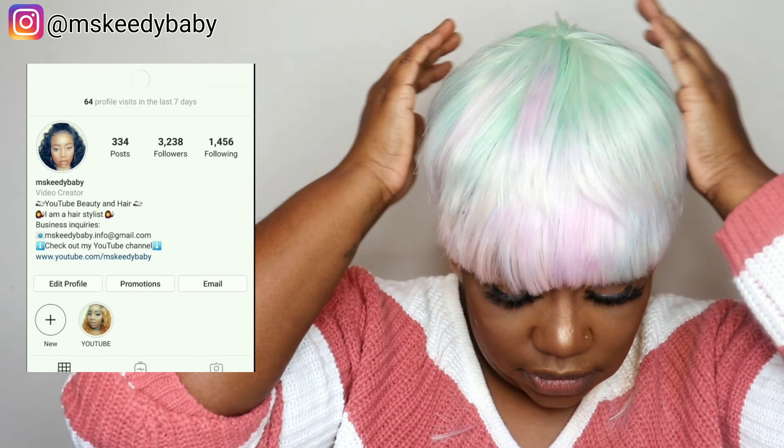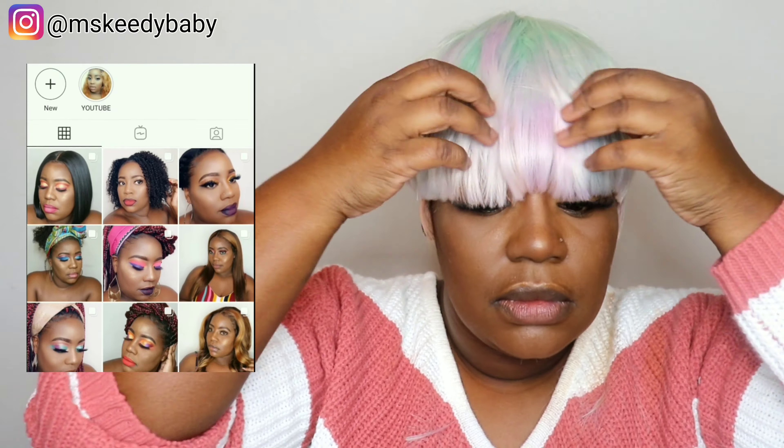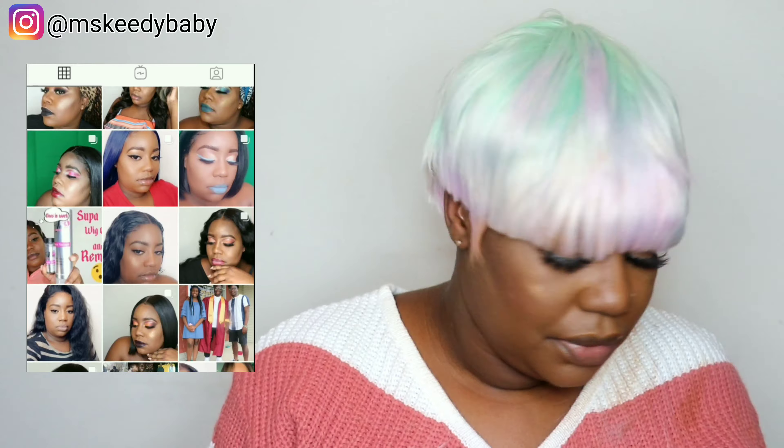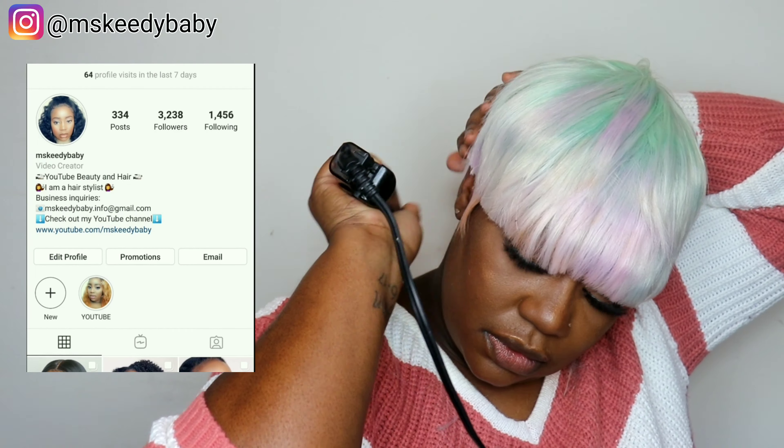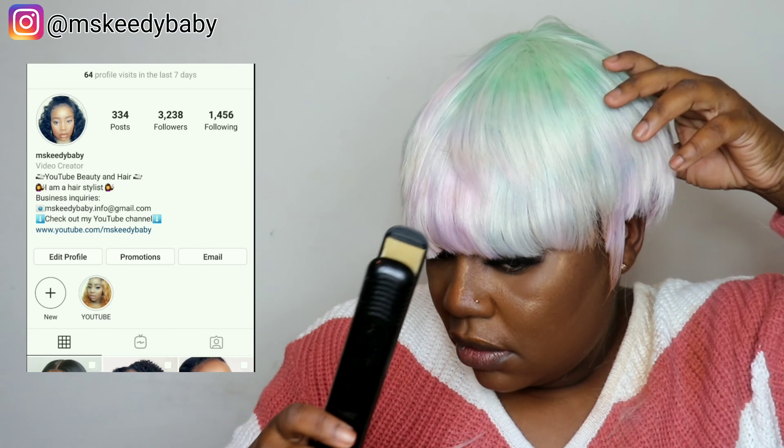Make sure that you head over to Instagram and follow me at Miss Katie Baby. I am very active on my Instagram page, so definitely go over to Instagram and follow me, again at Miss Katie Baby.